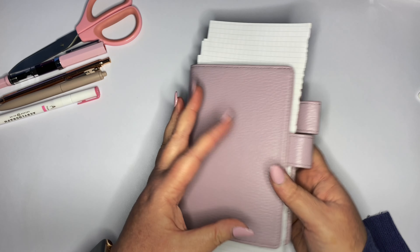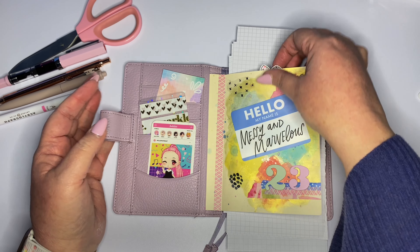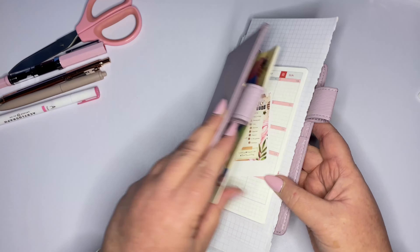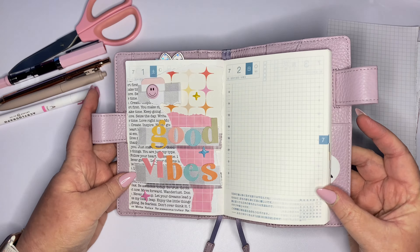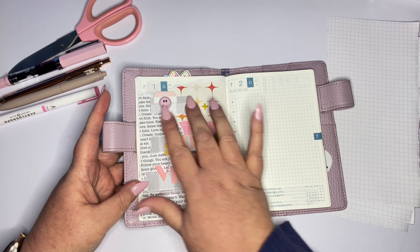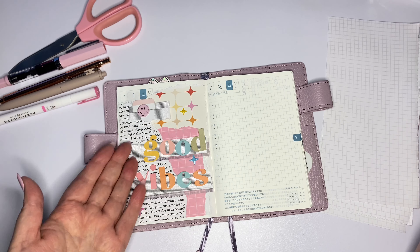Hi everyone and welcome to Junk Journal July Day 2. If you don't know about Junk Journal July, it is hosted by Meg Journals and Get Messy Art. Prompt one was 'Good Vibes' and prompt two is 'Pop of Color,' and that's what I'm doing today. Here's my Good Vibes spread — I thought that was pretty cute. This is kind of the vibe I'm going for today: pop of color.